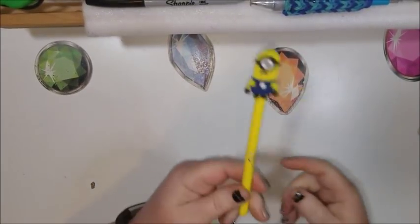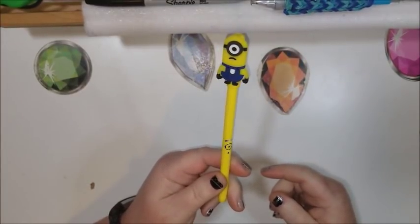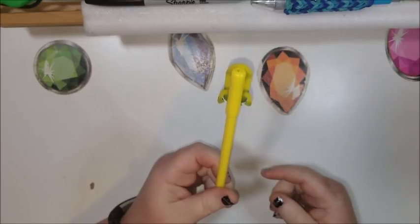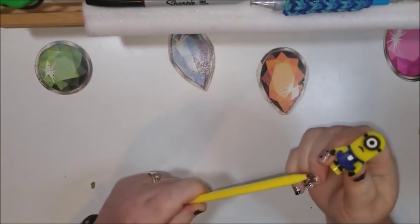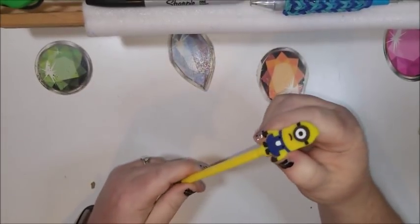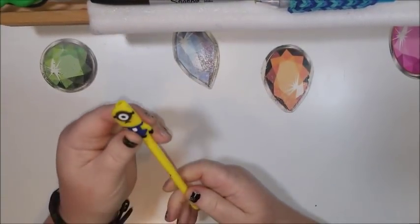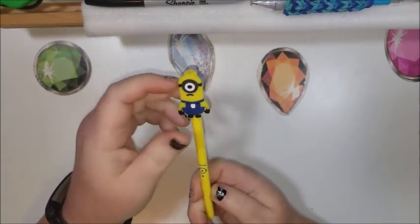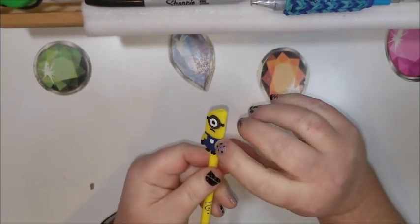I think I've shown this before, but I have plenty of minions. When I first got them in, everybody wanted them and now I can't seem to find anybody who wants to order a minion. This one's all ready to go — it's already been converted and it's got a little face on the side.